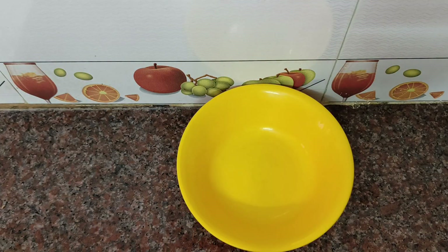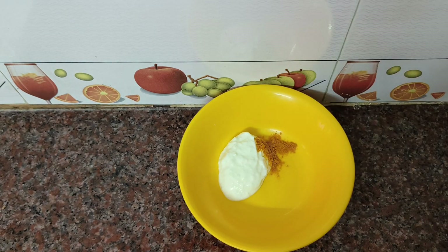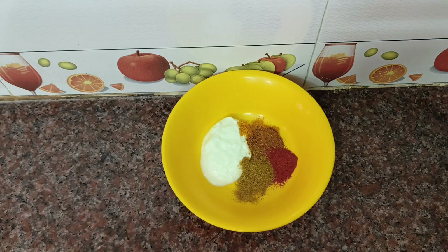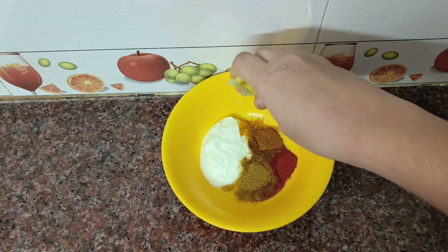First, add 2 tablespoons of curd. Add 1 tsp of turmeric, 1 tsp of garam masala, 1 tsp of red chili, 1 tsp of cumin. Add half a lemon and a little salt.